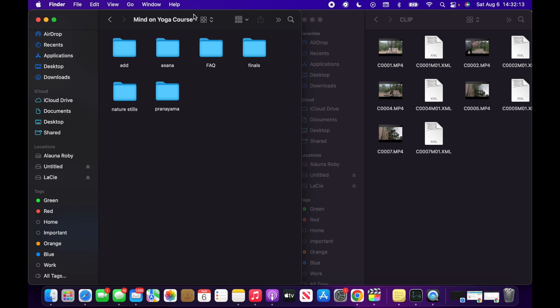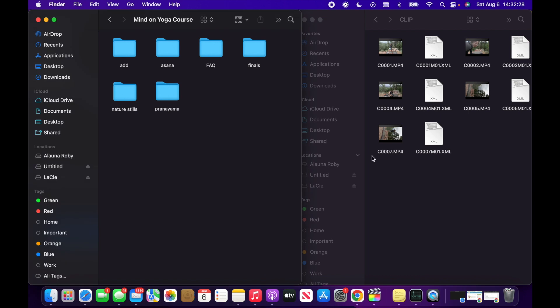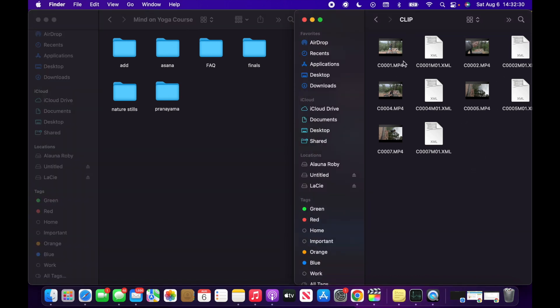Over here on the left is my folder for the Mind on Yoga course, stored on my 5-terabyte hard drive. Yes, 5 terabytes is a lot of storage — however, videos are giant files, so I've already used half of it. On this side is where I have the folder from the SD card that I took out of my camera yesterday. I'm going to start by renaming all of the files so that I know which class is which file.